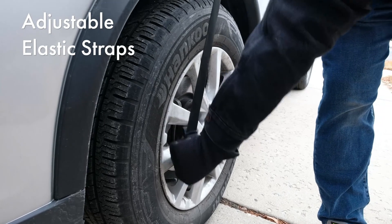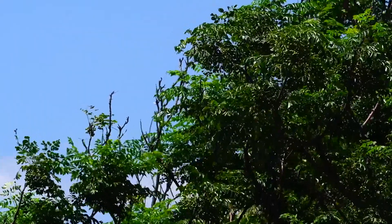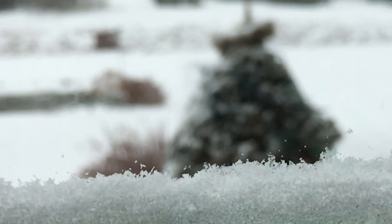Reinforced by anchors on four adjustable elastic straps, you'll never have to worry about it blowing away. A built-in anti-theft buckle obstructs tampering and prevents water leakage into the vehicle.